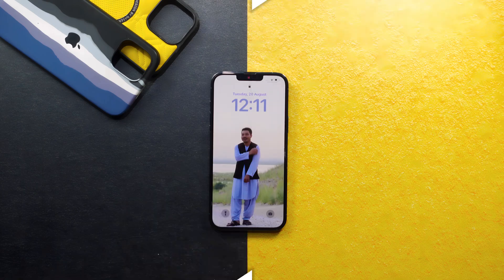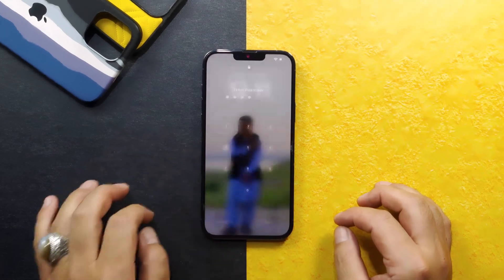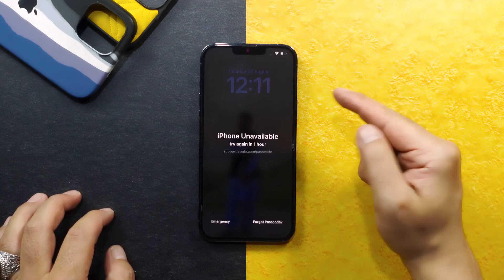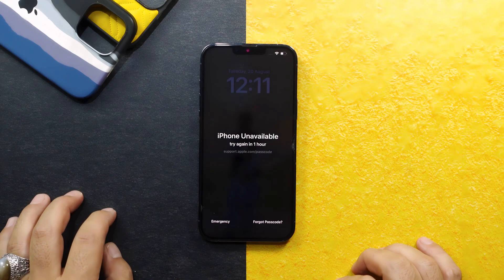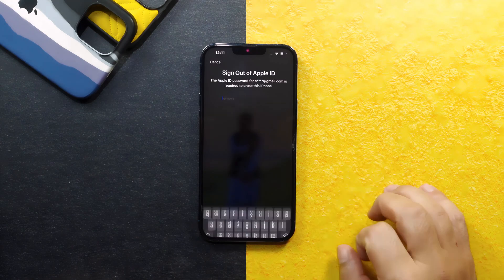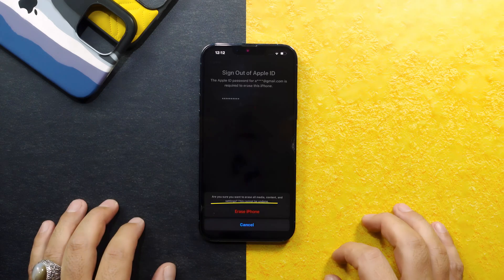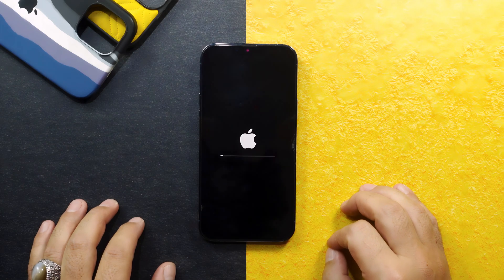First, input the wrong password several times. You will then see a 'Forgot Passcode' option — this option appears when your iPhone is connected to the internet. Tap on 'Forgot Passcode', select 'Start iPhone Reset', and type your Apple ID password to sign out.